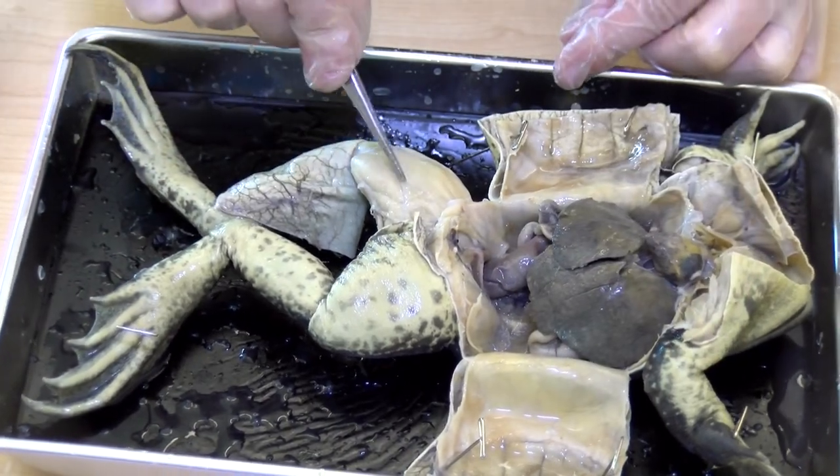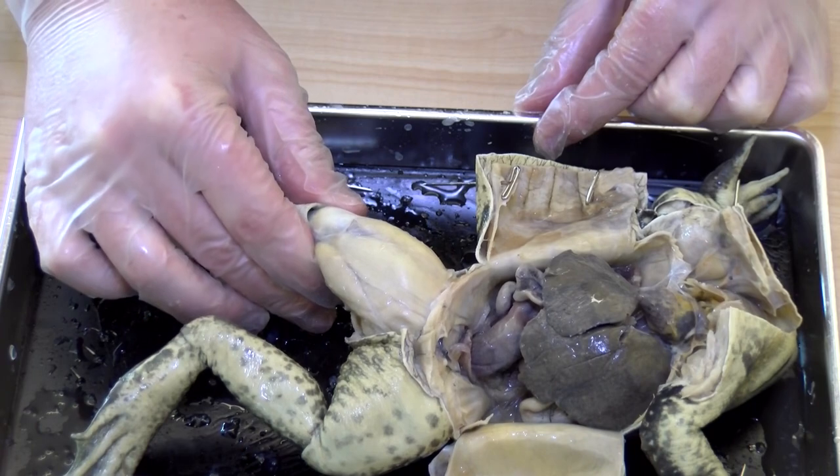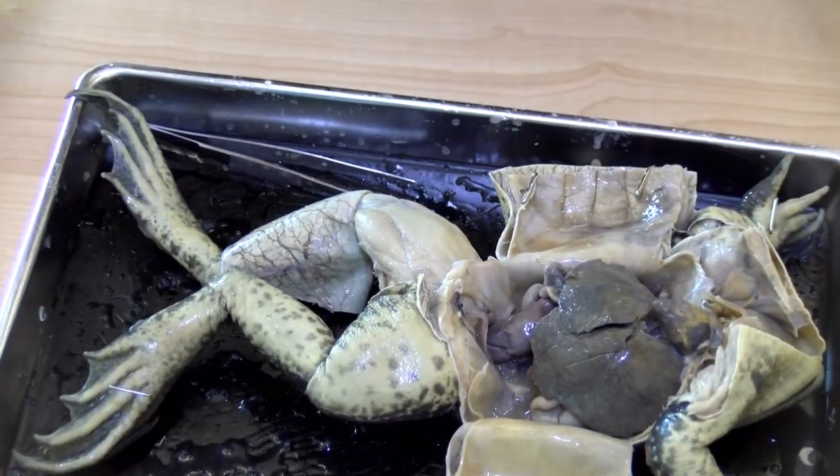That's so cool — look at that. It's quite muscly. Yeah, they have to be — they're little swimmers.